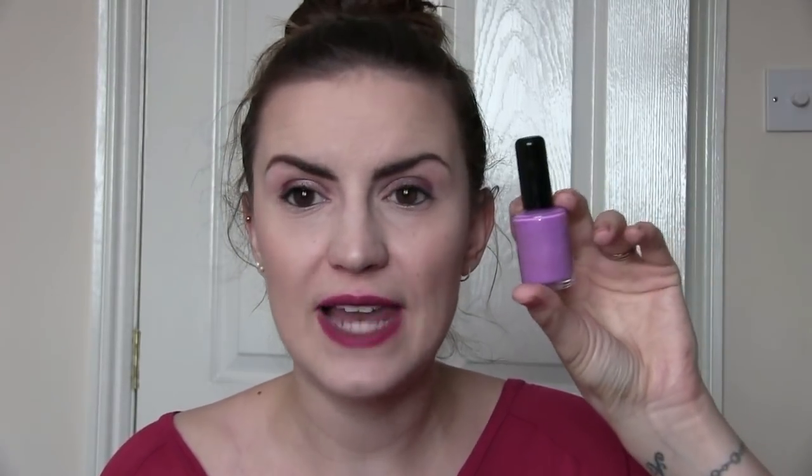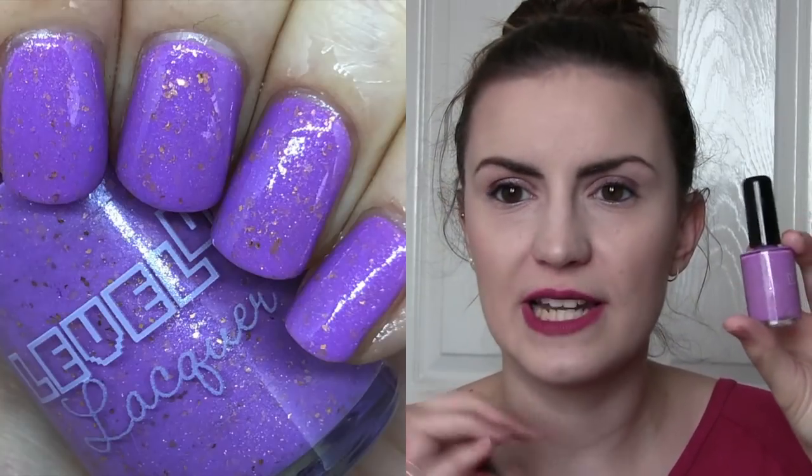Let's do two that were Polish Pickups. This first one is Oh My Glob by Level Up Lacquer — this is one I didn't actually order; they got my order muddled up and I ended up with this one by accident. It's a beautiful lavender colour with a lot of gold little flakies in there. I don't have anything that's purple with gold combined, so it was a nice surprise when I got to keep it. I've always been pretty impressed with everything Level Up Lacquer puts out. This is Oh My Glob, opaque in two, from November's Polish Pickup.